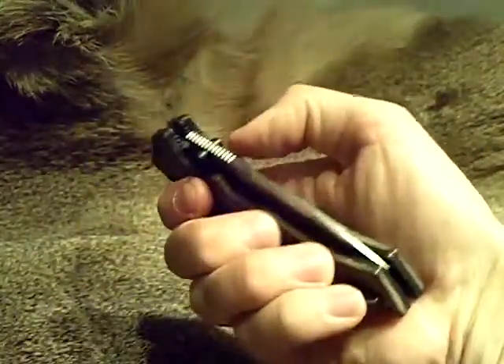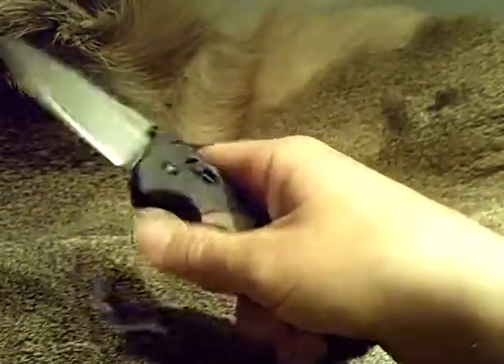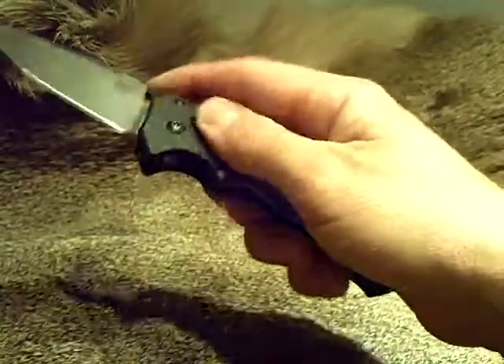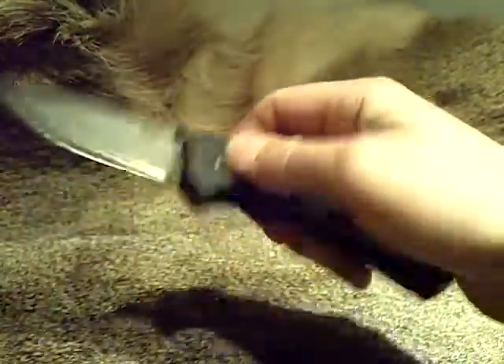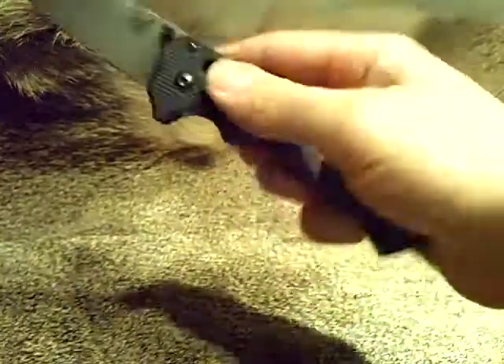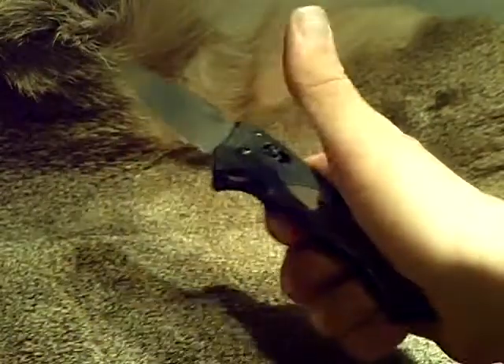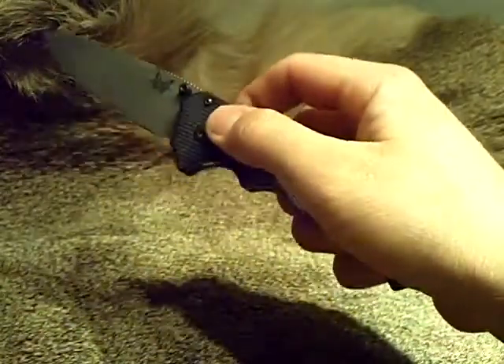Usually when I open up a really smooth manual folder, I don't worry about it too much. I just push the blade out with the fleshy part of my thumb — like the tip of the fleshy part of my thumb right here — and I push the thumb stud really quick and it can jet out.